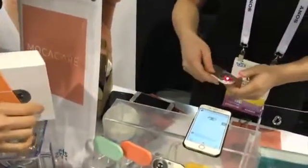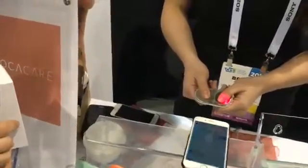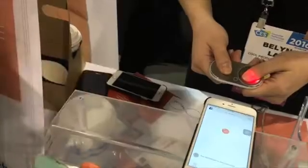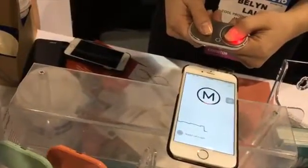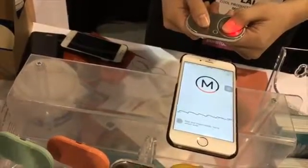Let's see how it works. Belen is taking a measurement now. It measures three vitals that give you a holistic view of your overall heart health: your heart rate, oxygen saturation, and an index of your blood flow that is correlated with your blood pressure.